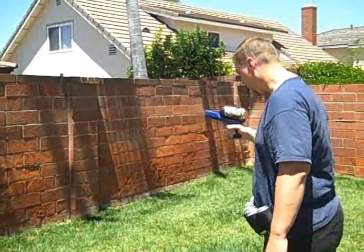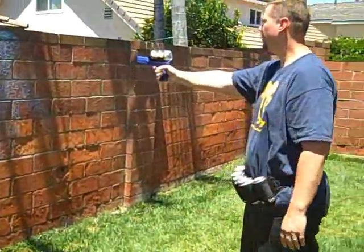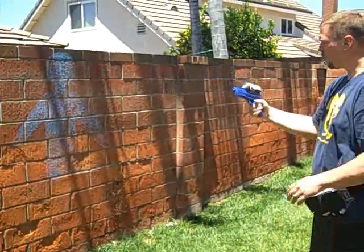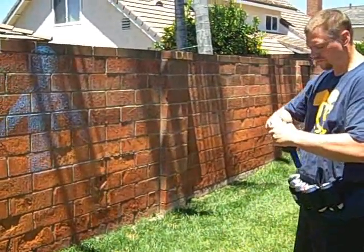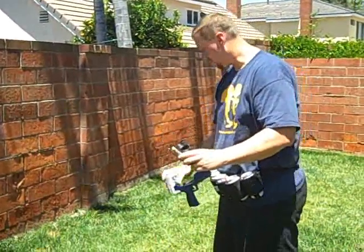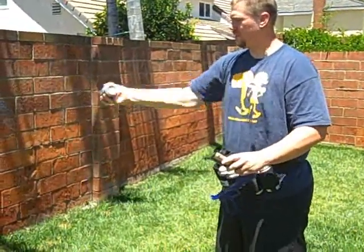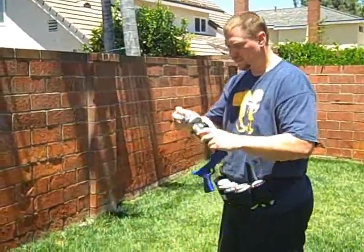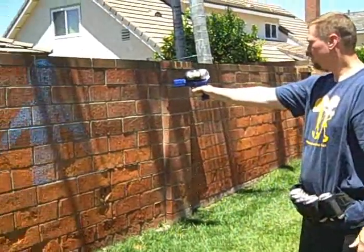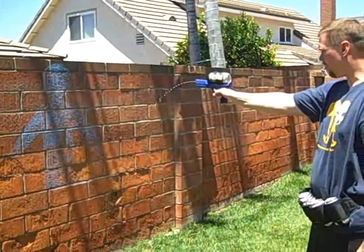Looks like it's only spraying about 5 feet, so I'll step forward and stand at the 6 foot mark. Why don't we start with a fresh one and see if that will help. So we'll shake up another one. That just about almost gets it.